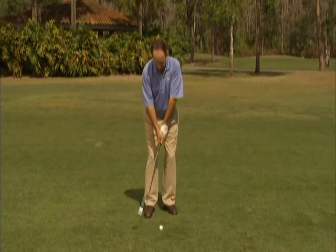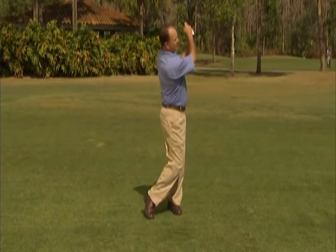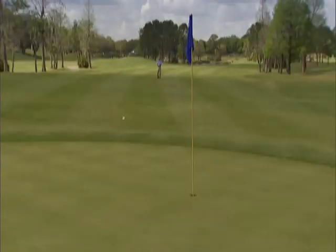Now less than a full swing. That should get those pitch shots up there next to the hole.